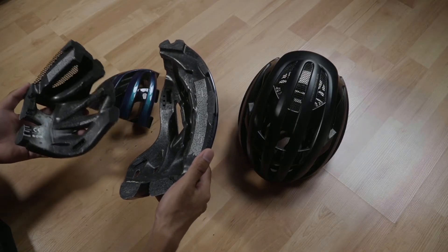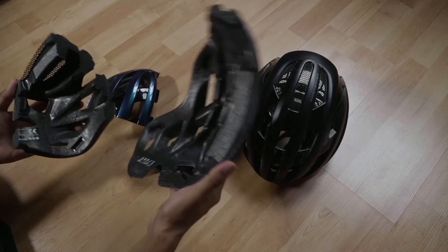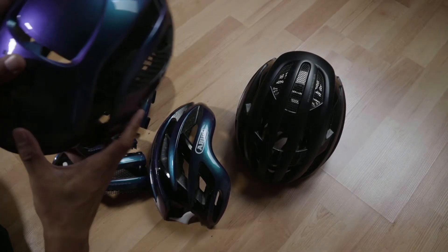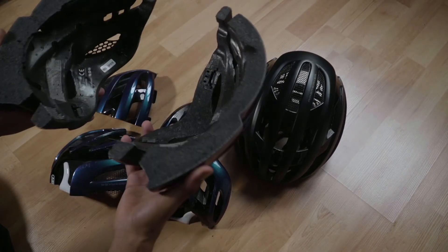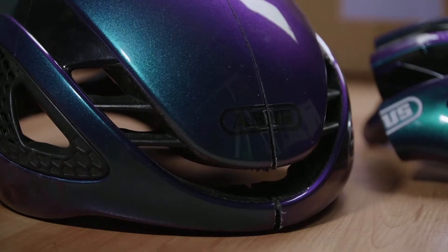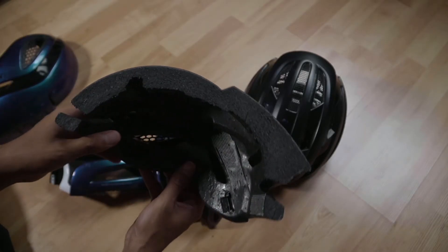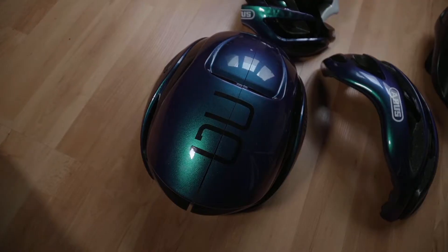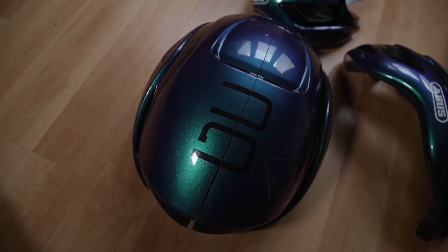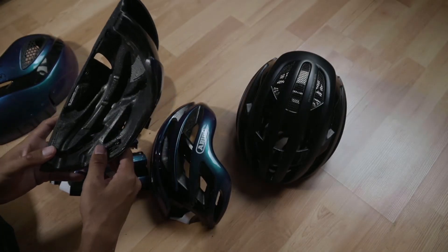This technology is offered across Abus helmets, starting from the Fiantor up to the Airbreaker and also the Game Changer. I also cut a Game Changer in half just to see what's inside, and it also has the ActiKage technology. If you search on Google or YouTube there will be an animation for this technology by Abus — it's proven to help in case of a crash.